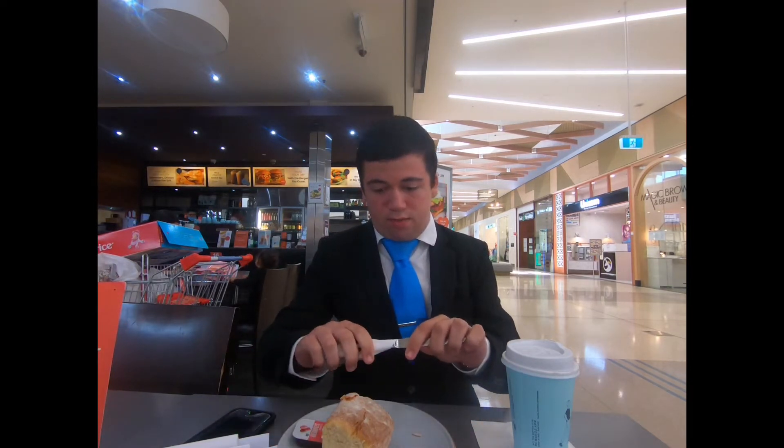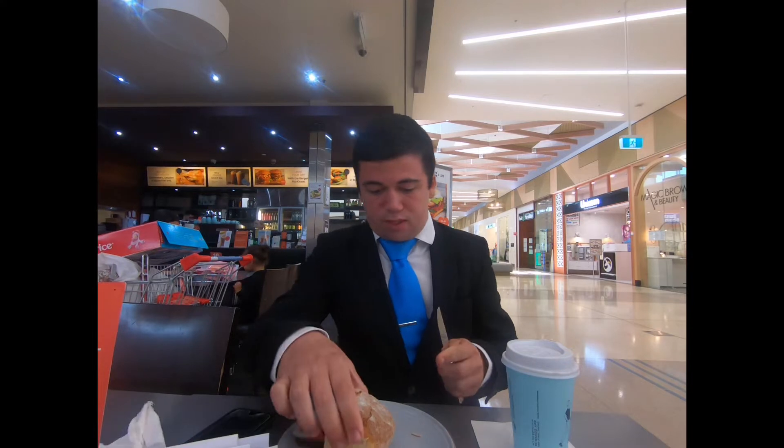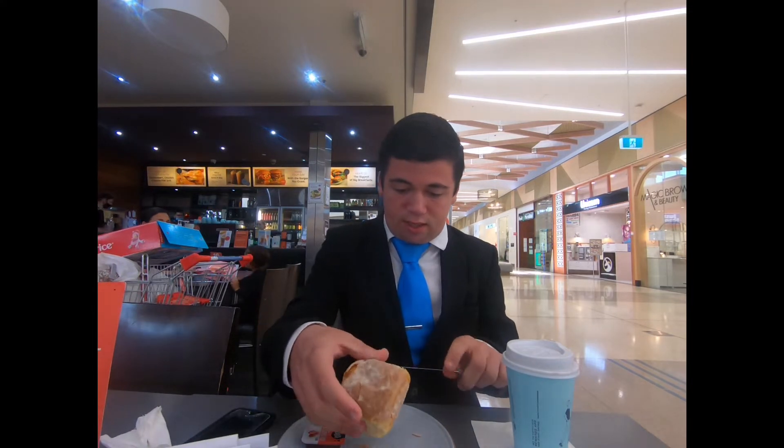Hello boys and girls, ladies and gentlemen, welcome back to another video. Today we will be trying out the plain scone from the Coffee Club, which also comes with strawberry jam. I'll cut it open and let's try it out.